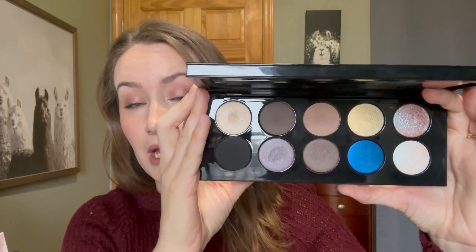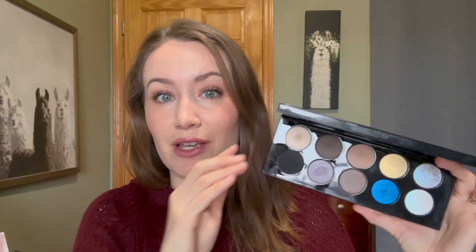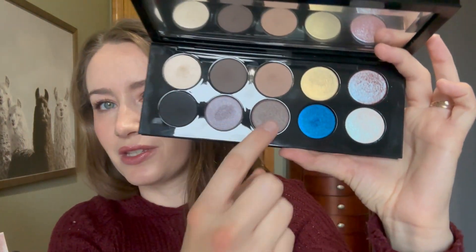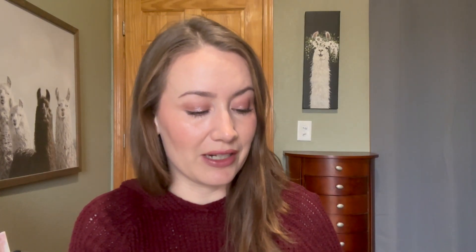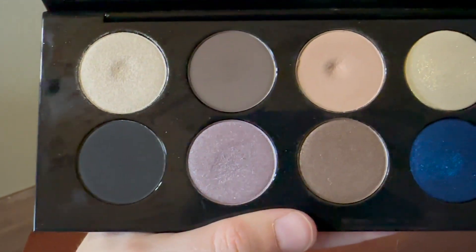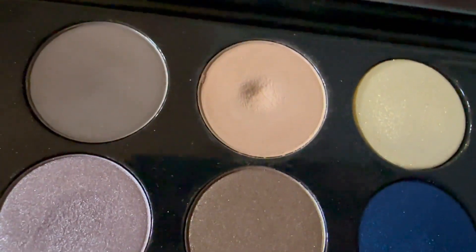If any of you have used Pat McGrath before, you know that the shadows are massive, very pigmented, and very difficult to hit pan on. So I knew I didn't want to have this in for like a year while trying to hit pan on a shadow. I decided for level one that I was going to focus on one shade and use it 30 times. I chose this taupe shade, and you can kind of see a little dip there. I'm going to insert a video of that shade so you can see the dip. It's a very small dip, and that should show you how long these shadows take to show progress.